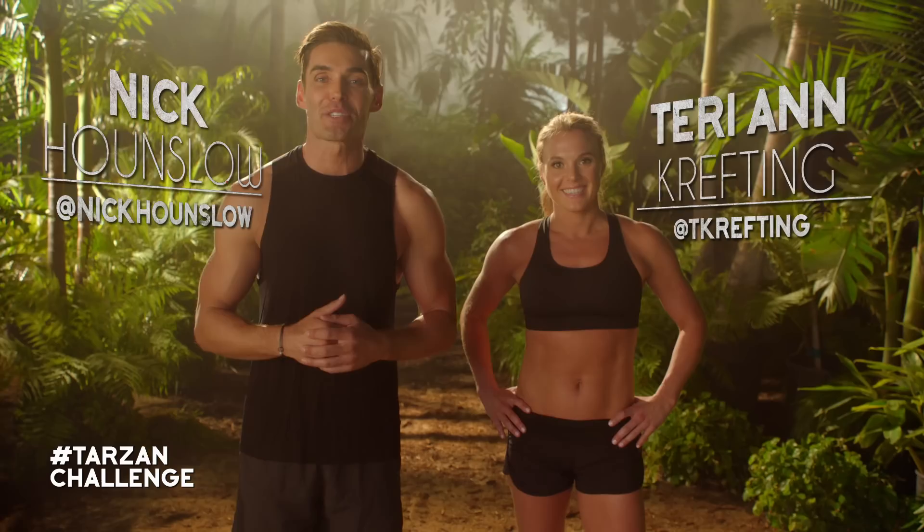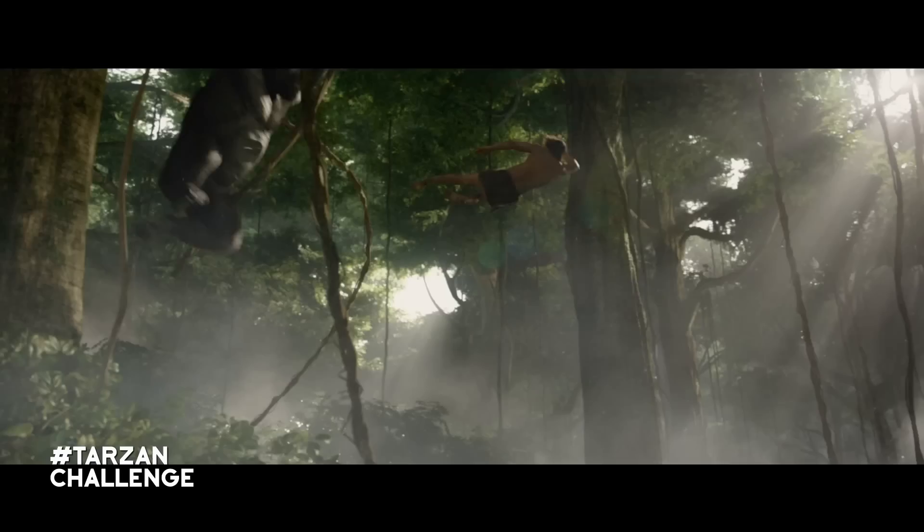Welcome to the Legend of Tarzan workout challenge. I'm Nick Hounslow and I'm Terri-Ann Crefting. We've teamed up with Warner Brothers Pictures to create a workout inspired by the new film The Legend of Tarzan. This workout is about harnessing your inner human nature with the world around you.